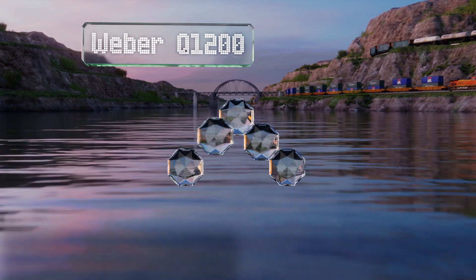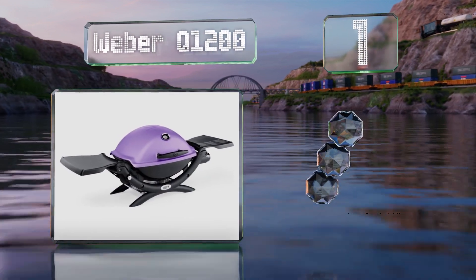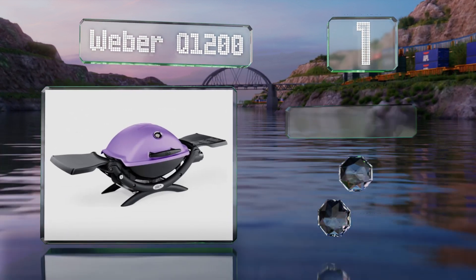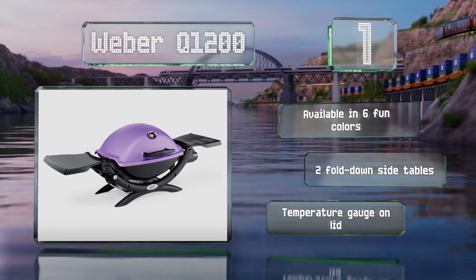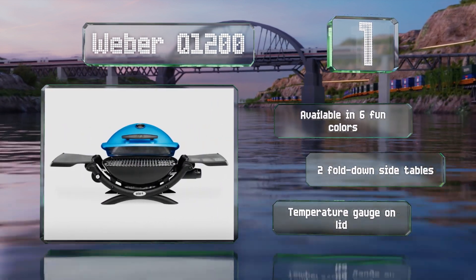Taking the top spot on our list, the Weber Q1200 features porcelain-enameled cast-iron cooking grates, so they're easy to clean while still offering good heat retention. The shape of the durable cookbox allows for excellent heat circulation and even cooking. It's available in six fun colors, with two fold-down side tables and a temperature gauge on the lid.